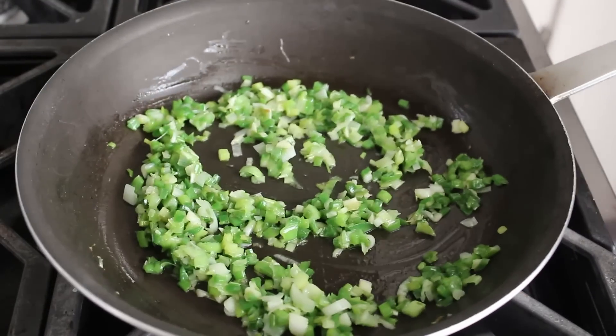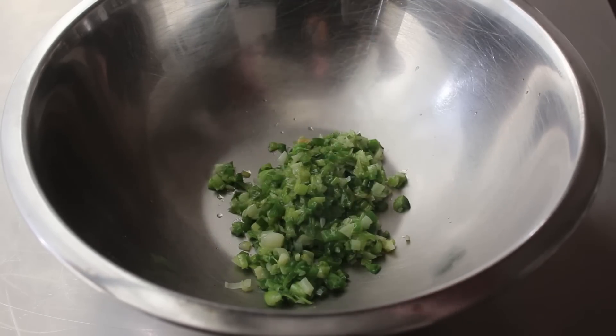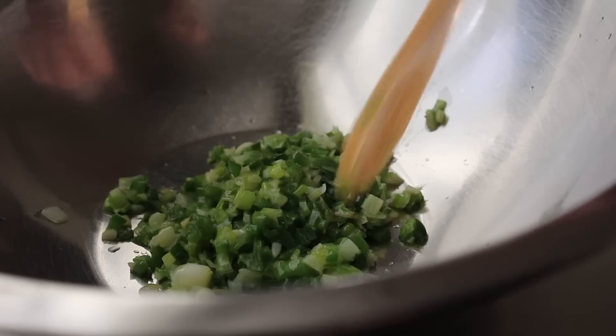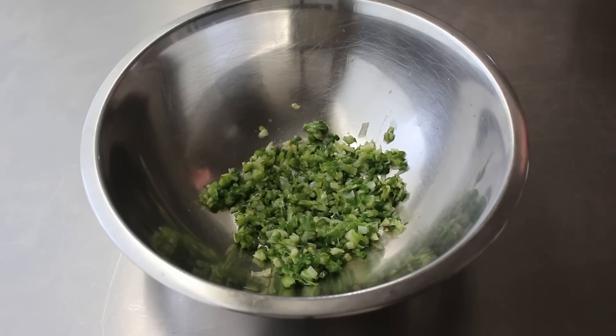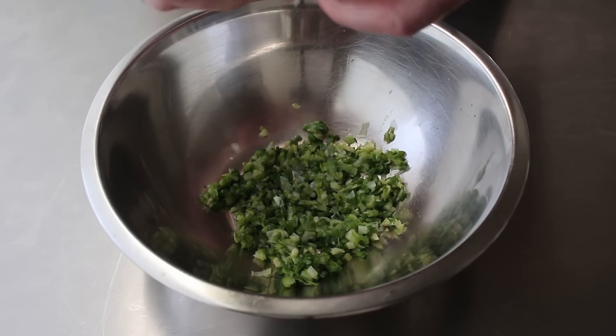Once we've decided those are cooked long enough, we'll go ahead and transfer them into a bowl, where we will let them cool until they're just barely warm or room temperature, either way. And then once that's cooled down a little bit, we'll go ahead and crumble in some feta cheese — or if you want, you can use literally any other cheese.